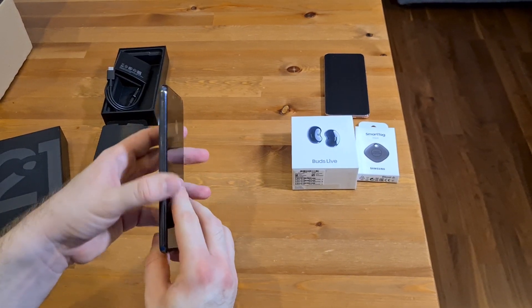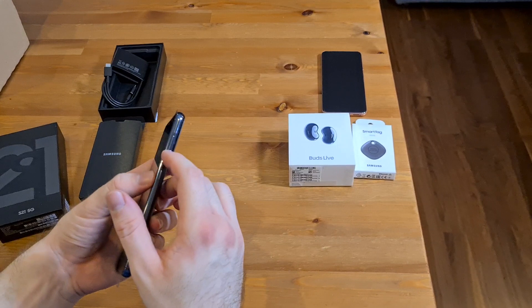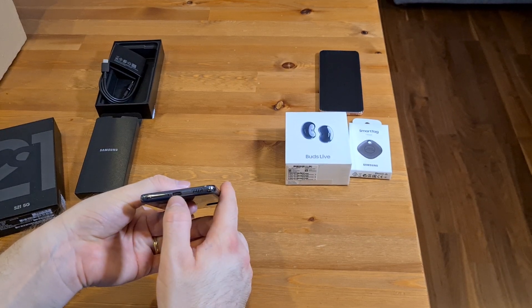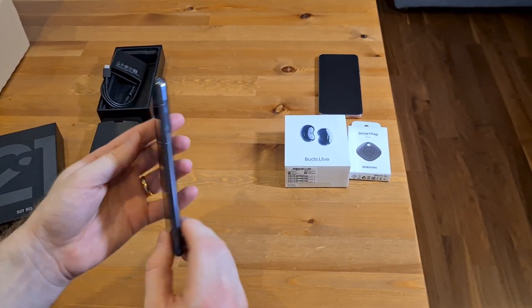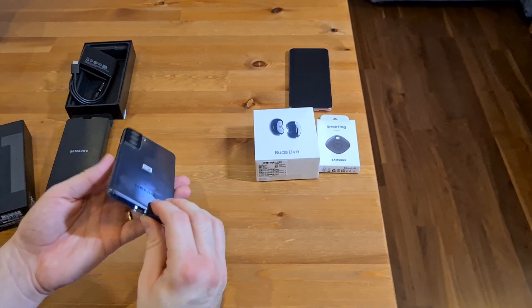No buttons on this side. Got the power button and the volume buttons on the right hand side. The SIM card slot seems to be on the bottom this time. USB-C port, speaker, and the cameras on the back.